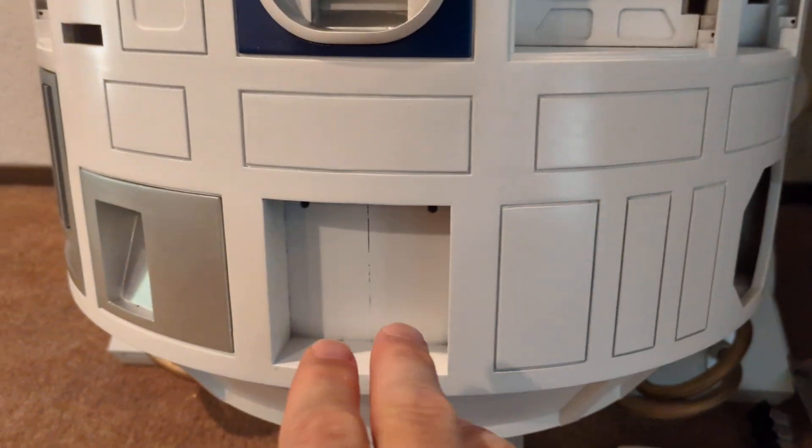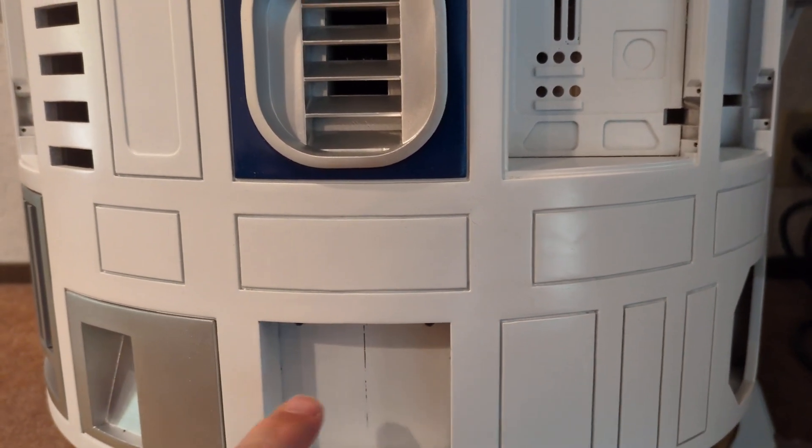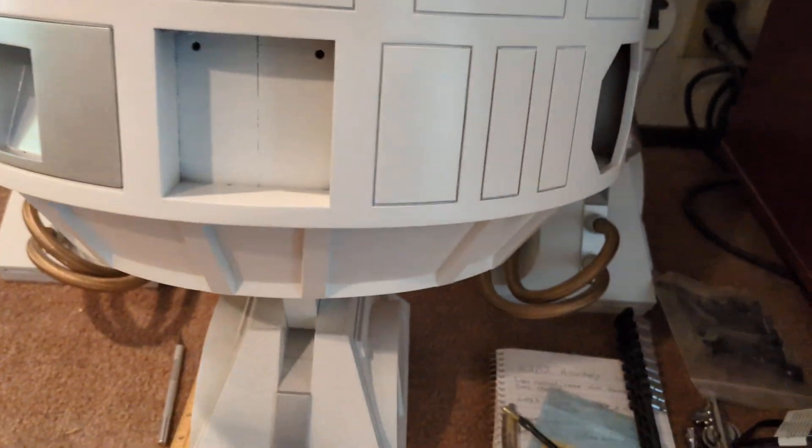So not too much left on the greebles, although this power coupler has got a lot of angles to it to sand and make it look good. So that's going to take a while.